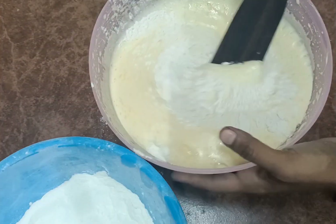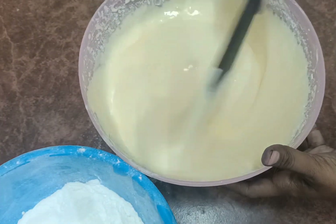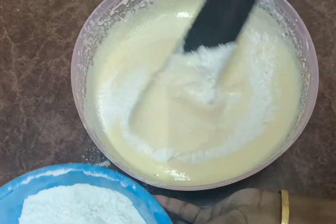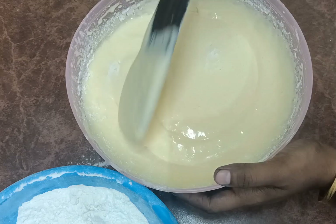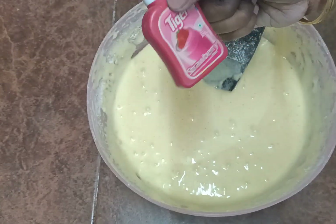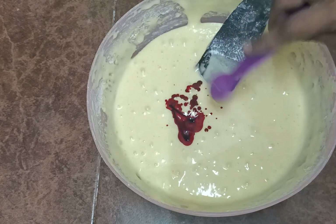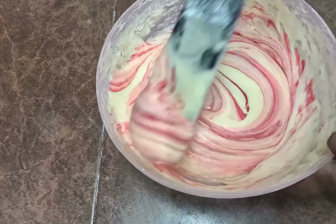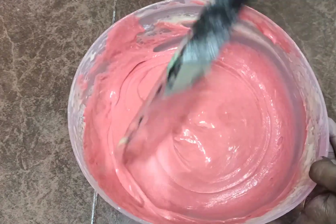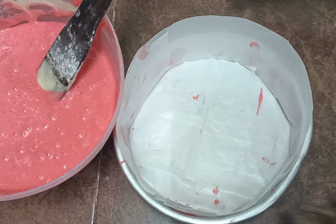Now we fold it a little bit. We add all the items to the cake. Now I will make the strawberry essence for it. We fold it a little bit more to make the cake batter. We need to make the strawberry sponge — it should have a light texture.